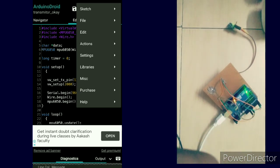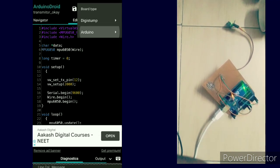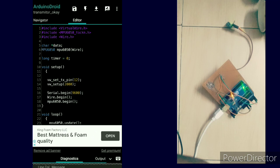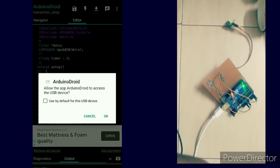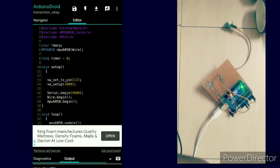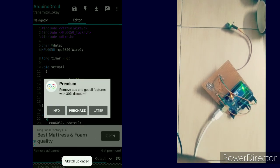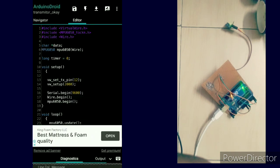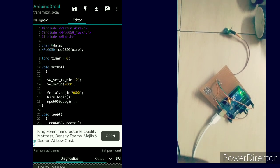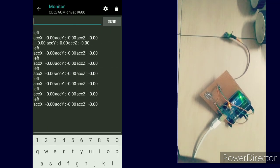Then compile the code. First check the board type to make sure you have selected the correct board. After compilation, upload the code, then open the serial monitor to check whether the MPU 6050 is getting data or not.